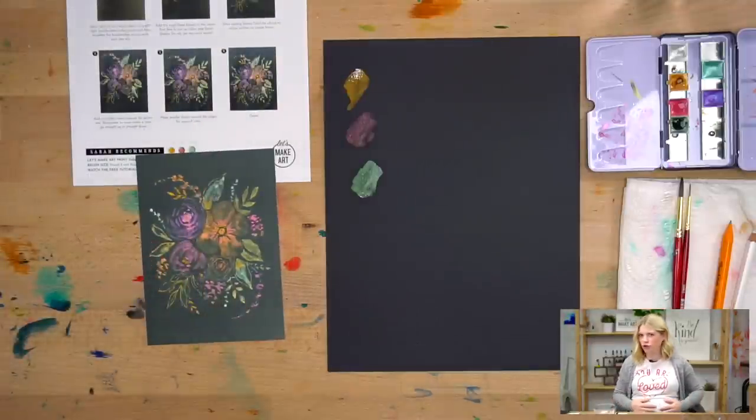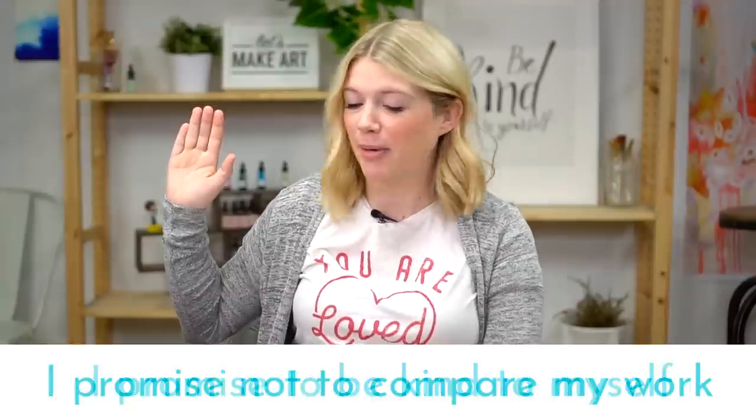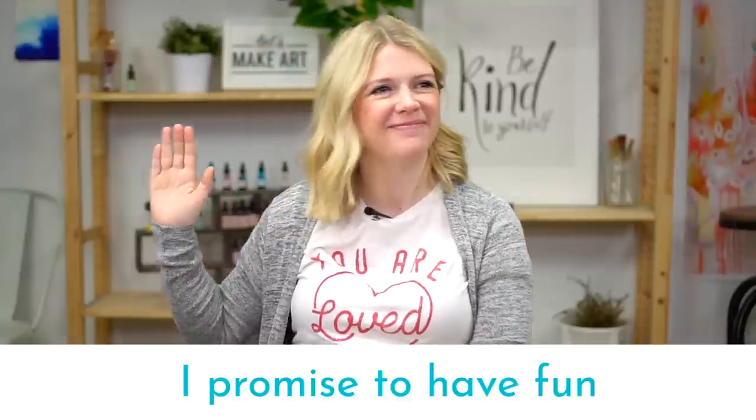We're going to do our oath and then do our warm-up. Raise your right hand and repeat after me. I promise to be kind to myself. I promise not to compare my work. And I promise to have fun. If you just sit there and don't smile — it doesn't feel right, it's not right, it looks funny.